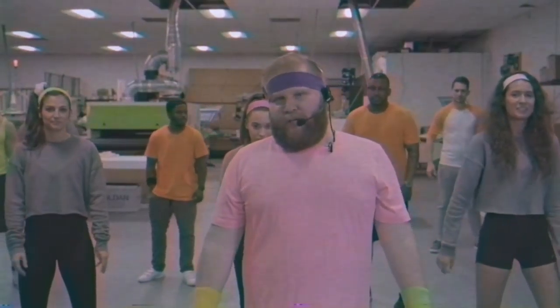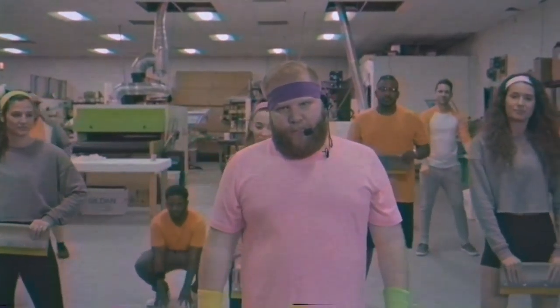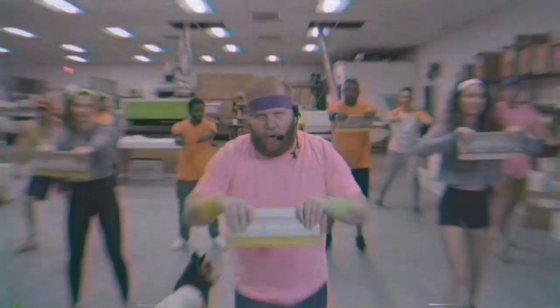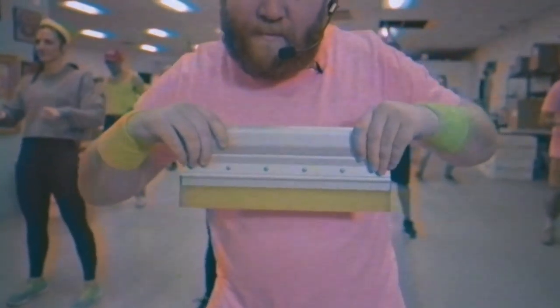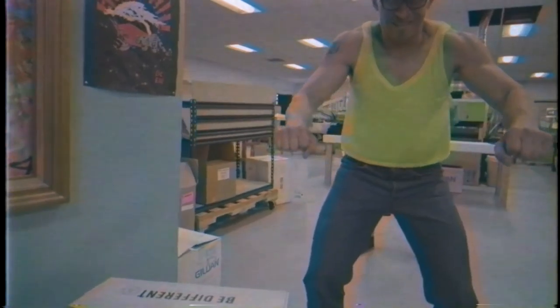All right everyone, let's pick up those squeegees. Good, good, good — I'm glad you guys can pick things up. Here we go — push, pull, push, pull! Come on, let's see it! Who's feeling the burn? You feeling the burn? If you want guns like these, you're gonna need to do this constantly.